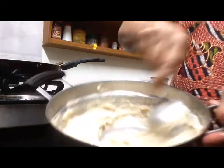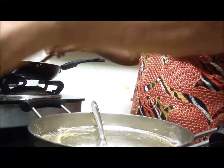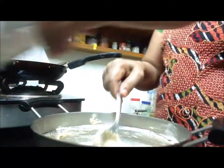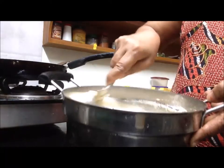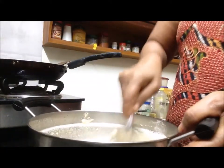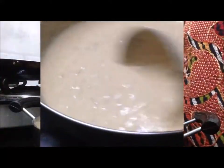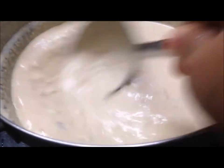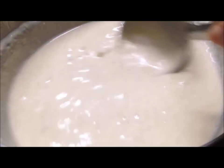1 cup of water, 1 cup of sugar, 1 cup of water. We are going to take a little bit. Now we put a little bit with a fork.